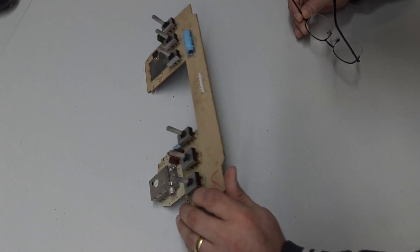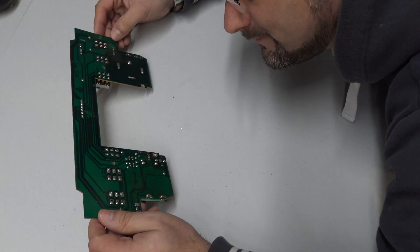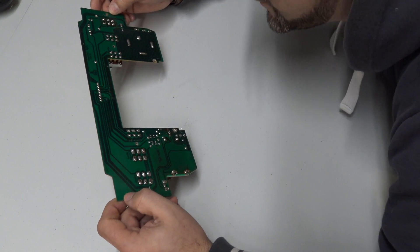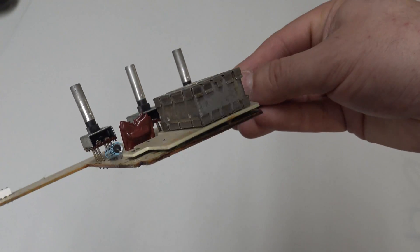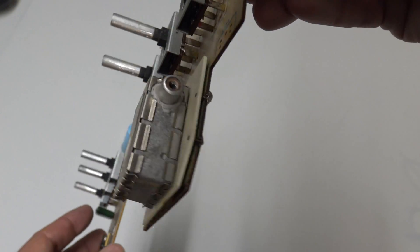Here it is. Now that we've got it out, let's get into the detail and make sure there are no obvious problems. The first thing an engineer should do is go in with his eyes and his ears — and then he can shoot his mouth off a little bit later.